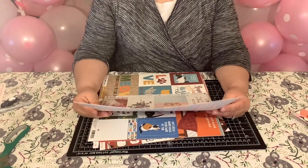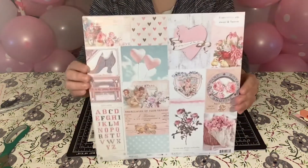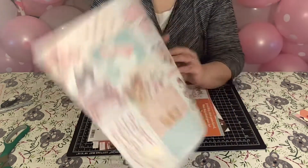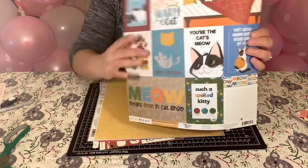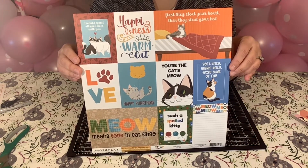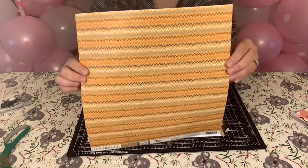This one is from Prima, Magic Love. Prima — beautiful paper, everyone knows Prima. Isn't that gorgeous? And this is the back. This one is from Photo Plates, it's Cat Love. And I do have a cat, so I do make paper crafts with cats. And I'll flip that around.